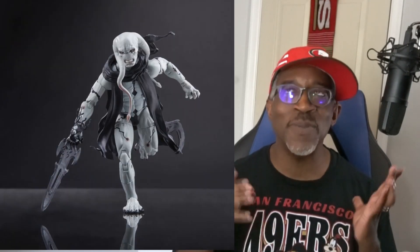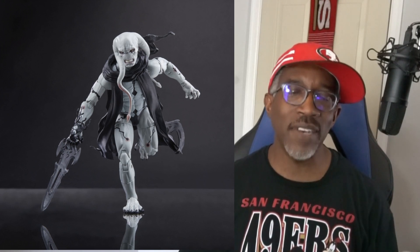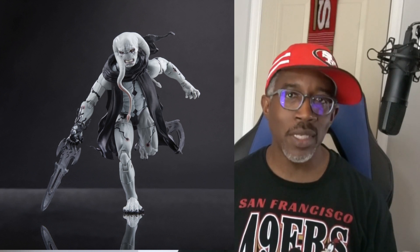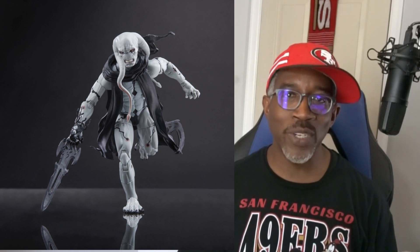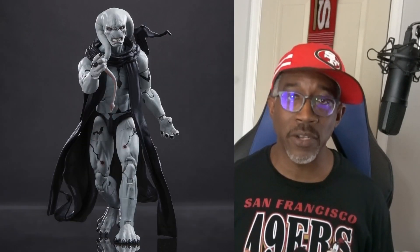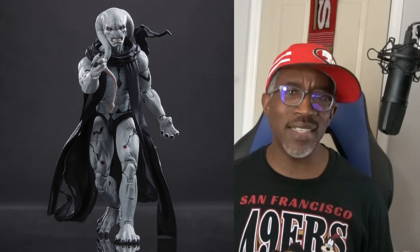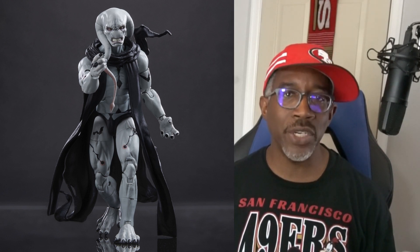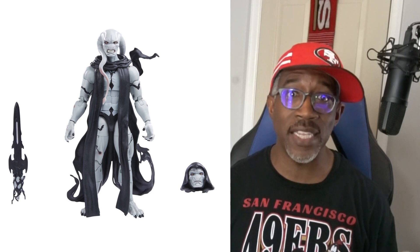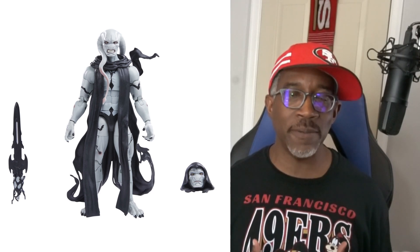But because it's Hasbro, and because we can't ever have nice things all the way, there's a catch — and this one is pretty huge. This figure is going to be an Amazon exclusive. That's not a problem, Amazon does a great job stocking their figures so it's not a situation where it's all sold out after 30 seconds. The real problem is the figure is $29.99. And for $29.99, I'm kind of going, all right, what's in this figure that's so amazing that needs to be $30?